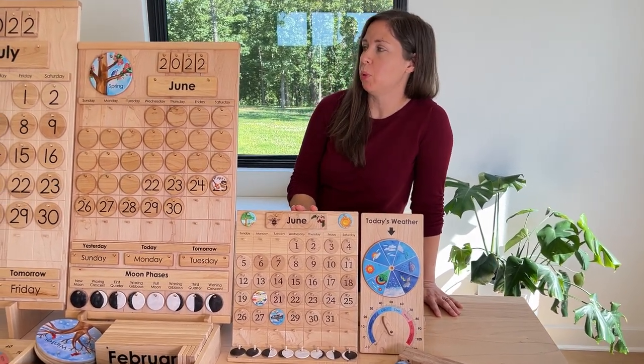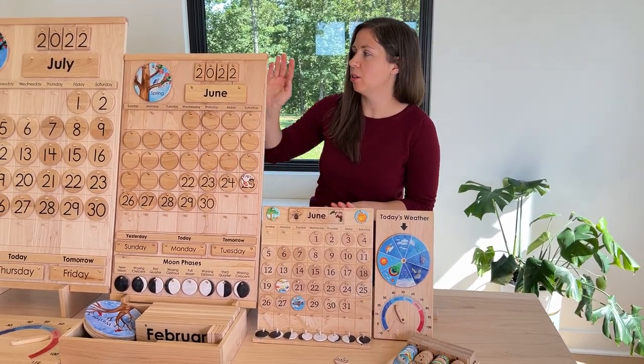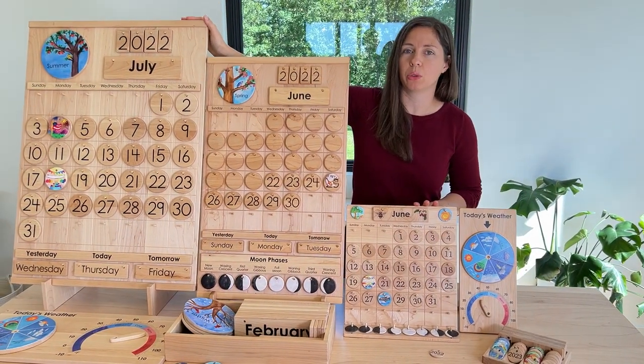This is our whole range of wooden perpetual calendars. This one is the home calendar, the classroom calendar, and the school calendar.